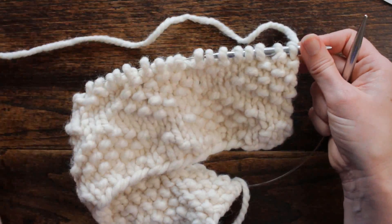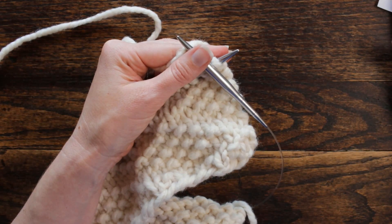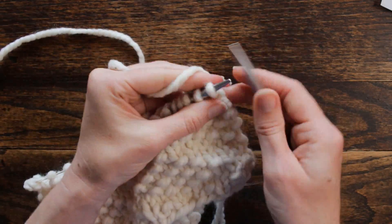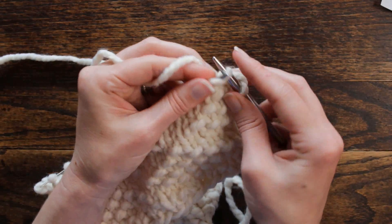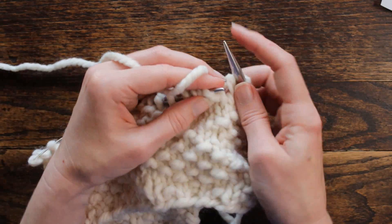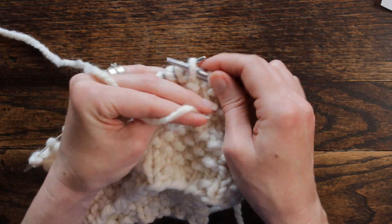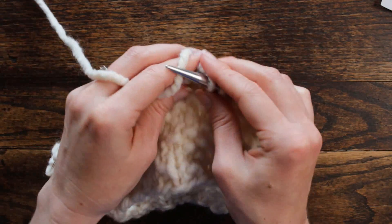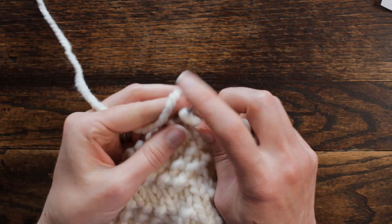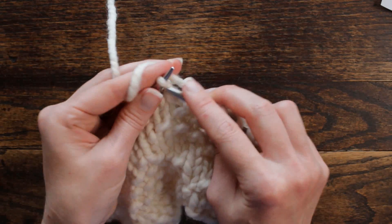Now we're back to the front side. We're ready for row three. Row three, we're going to start with knit four stitches, which is not part of the repeat. Now we're going to start the repeat: purl one, knit one twice. So purl, knit twice. Then we're going to purl one and knit five stitches.